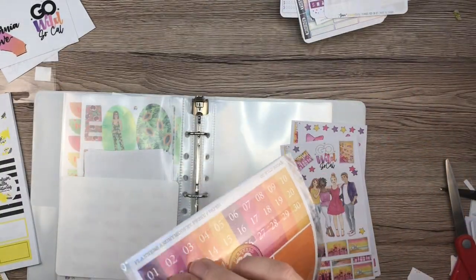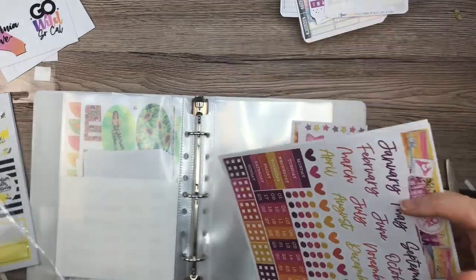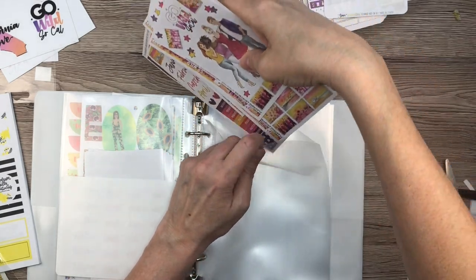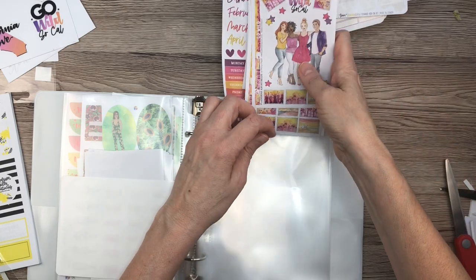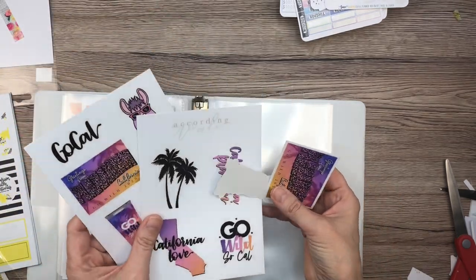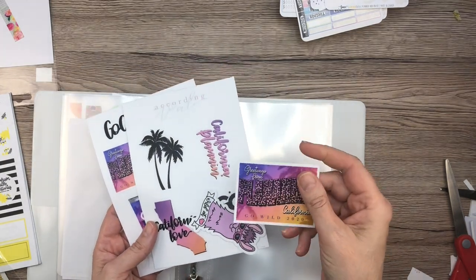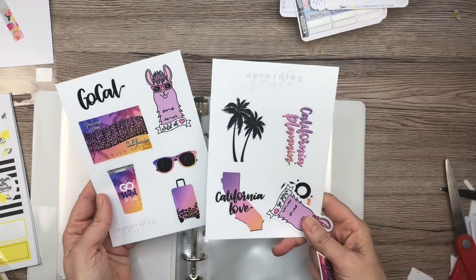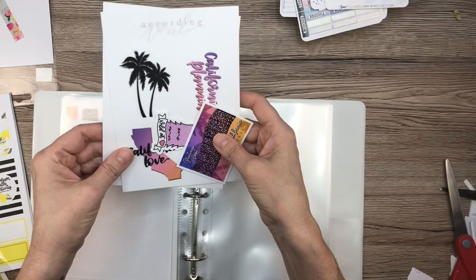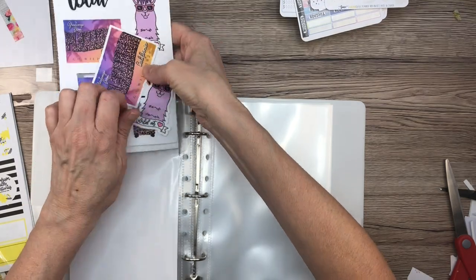I'm going to take this out. So since I have this Go Wild kit in here, I'm also going to take the Go Wild stickers from my friend According to Allie — you guys may know her. Aren't these so cute? Look at this — I have the magnet on my refrigerator. Look at that cup, that background — so cute. So I'm going to stick these. In fact, I'm going to put that one on top because that's my fave. Let's stick these behind the other Go Wild stuff so that it's all kind of together.